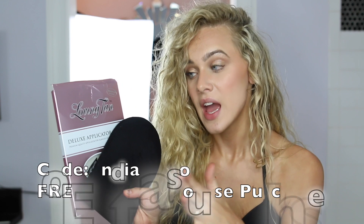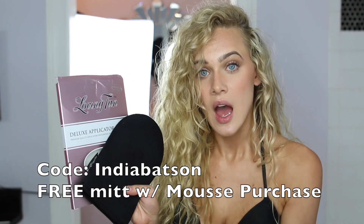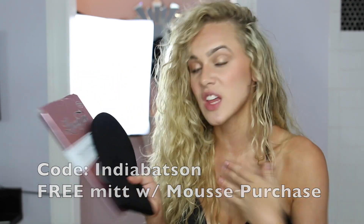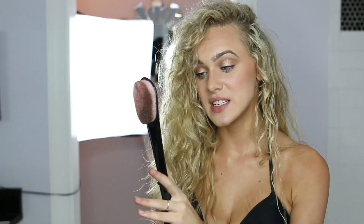To conclude, I'm going to run through each item quickly and tell you if you need it or not. Hands down, you definitely want to apply self-tanner with an applicator mitt. If you use the code India Batson with purchase of any Loving Tan mitts, you'll get a free applicator mitt — I don't make any money off that, it's just something you guys can use. I definitely think the mitt makes it so much quicker, easier, and it's really soft. Next, the easy-to-reach back applicator — I do not think you need this. I did not like it, it was not helpful.